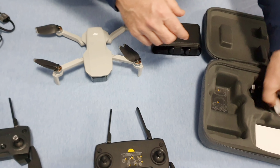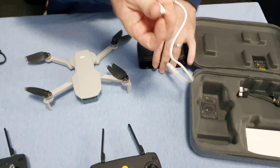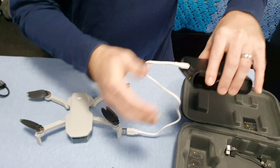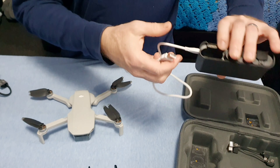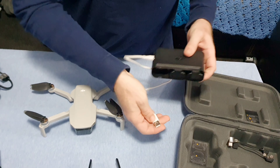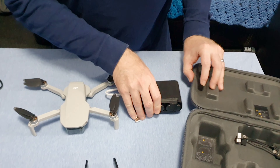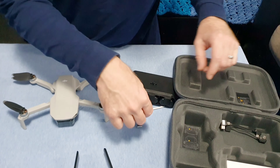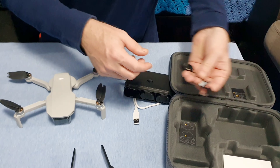The plug for the Mavic Mini battery charger is actually USB Micro, so you just plug in. It comes with a wall charger so you can plug that right into the wall, or if you're driving somewhere you've got the car adapter to plug into the 12 volt. It works either way.